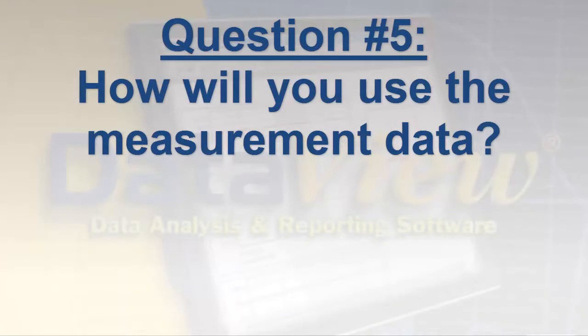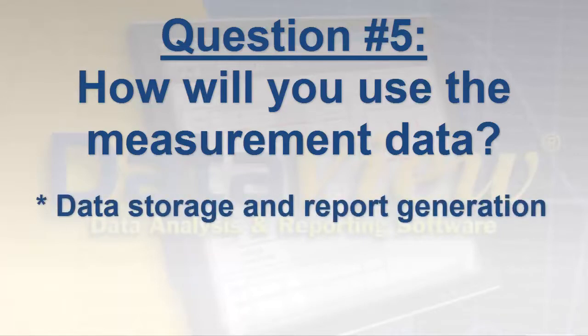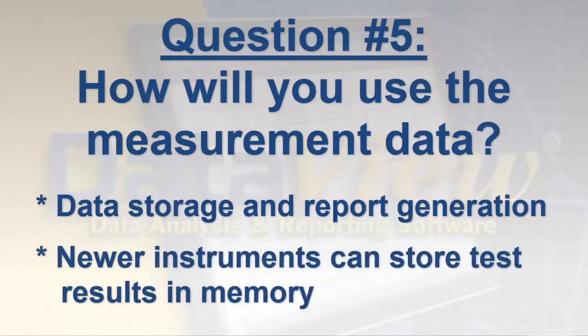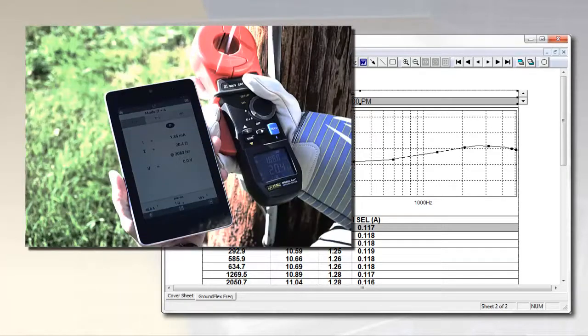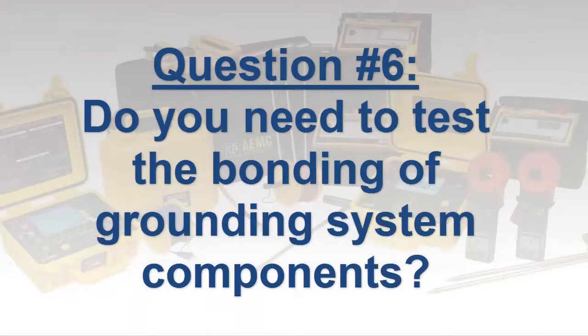The choice of instrument can also depend on how you intend to use the data you obtain. For example, if you plan to save, analyze, and distribute your test results, data storage and report generation become important considerations. Newer and more advanced instruments — both three- and four-pole testers and clamp-on models — can store test results in internal memory. This data can then be downloaded and analyzed using software running on a computer or via mobile apps for smartphones and tablets. An added advantage of a mobile app is the ability to immediately send test results as an email or text message.